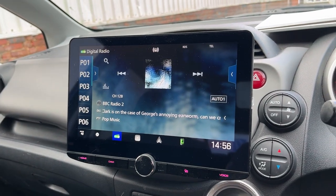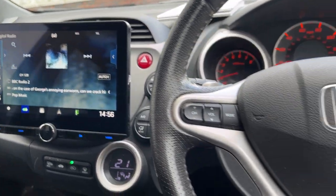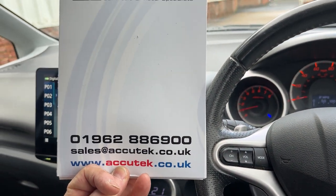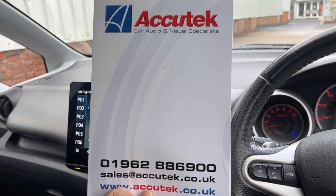If you'd like to have this done in your Honda Jazz, then please give us a call on 01962 886 900. Thanks for watching.